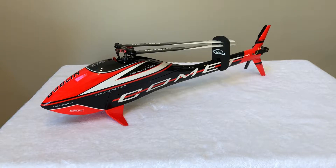It did suffer from a tip-over after landing on flight number seven, and that damaged the original main blades and the canopy, but this helicopter has been flying fine since the rebuild.